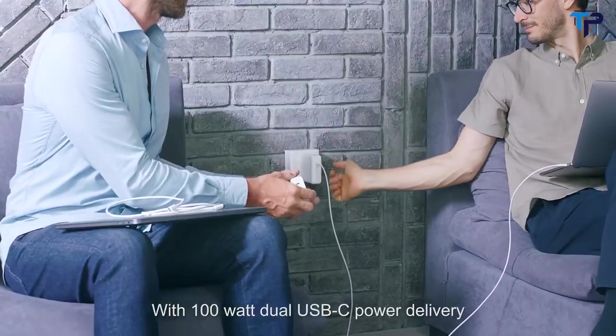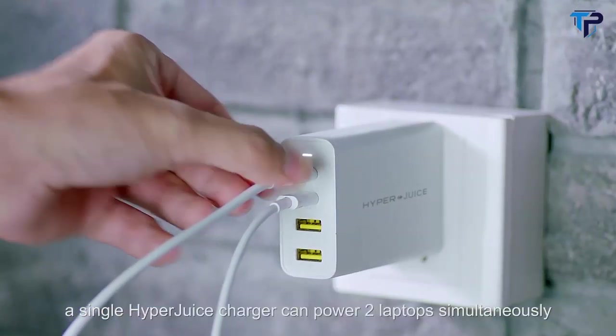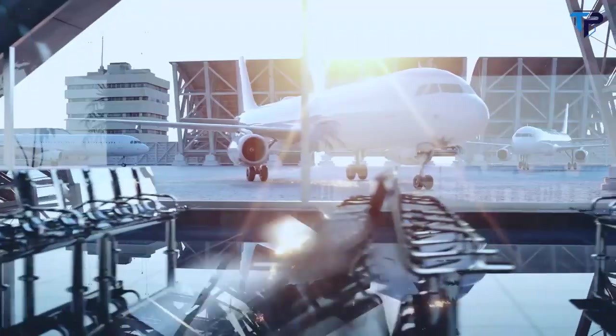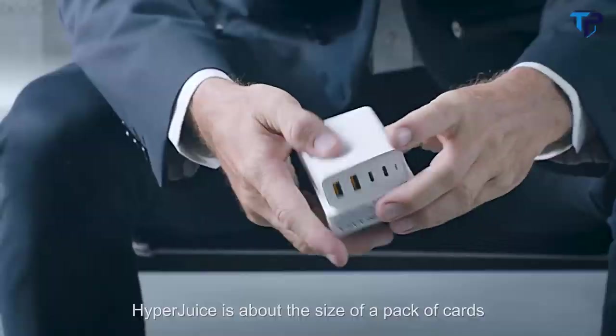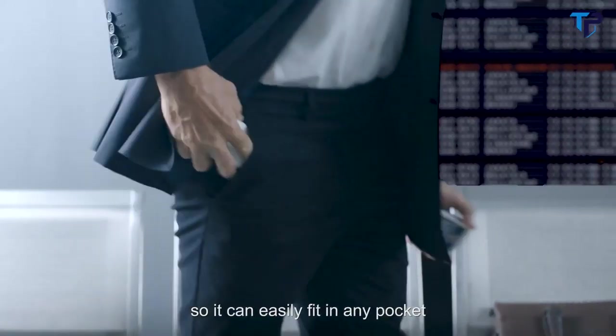With 100-watt dual USB-C power delivery, a single HyperJuice charger can power two laptops simultaneously. HyperJuice is about the size of a pack of cards, so it can easily fit in any pocket.